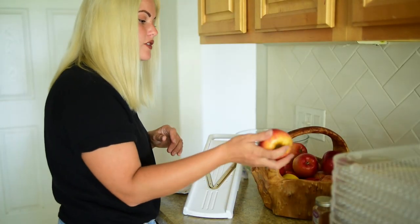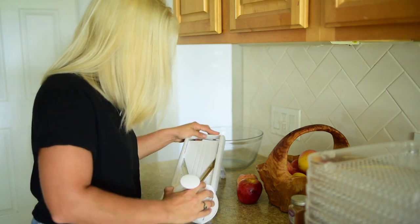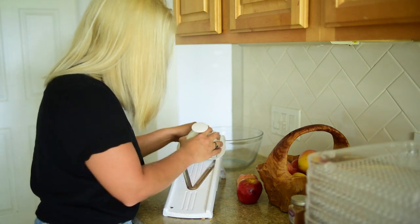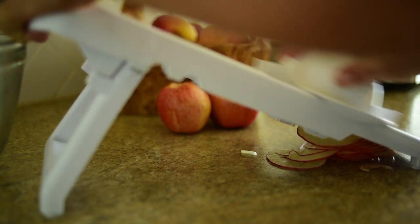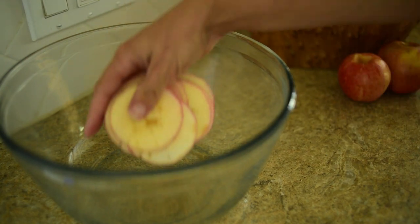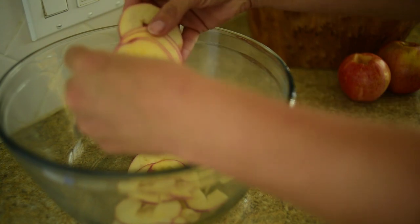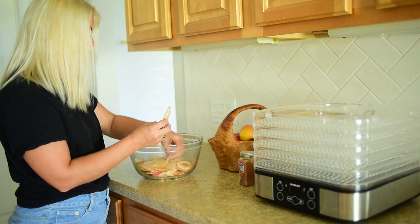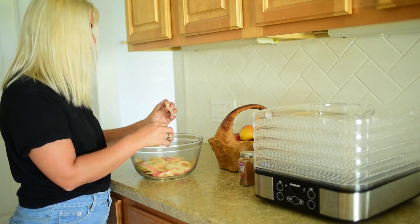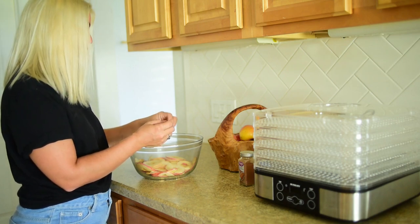So the first thing I'm going to go ahead and do is we've got our washed apples. I'm going to go ahead and start slicing them on the mandolin and putting them in our bowl. Now there's no set amount of apples that you have to do. We're going to do two to three apples. So they're all sliced up now and they're really nice and thin, and that's what you want — you want them as thin as possible. That's going to be how you get that nice crunchy apple chip.